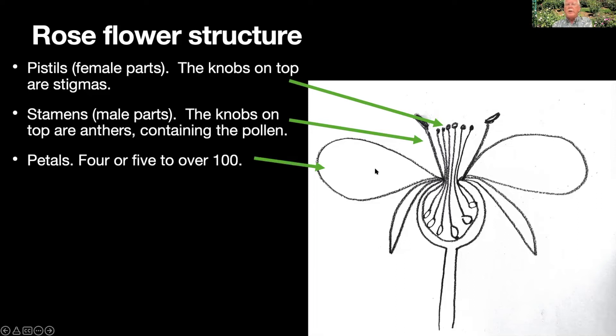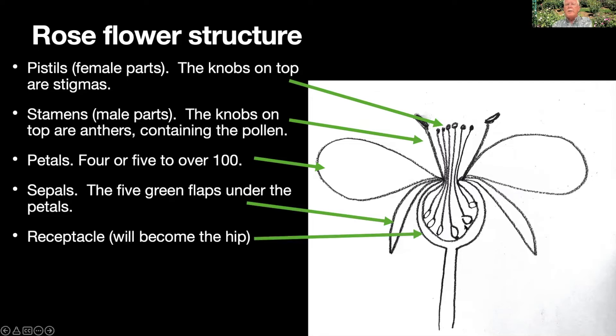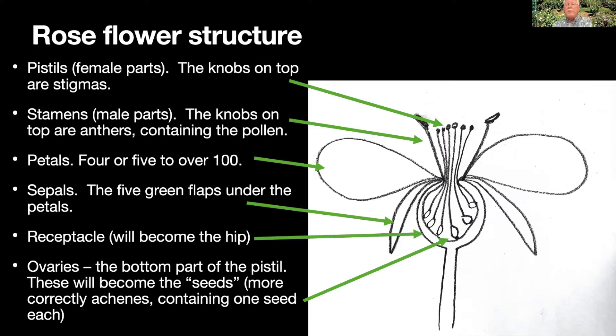Petals are the big colorful part — the reason we grow roses. In a wild rose usually five, occasionally four petals; in a cultivated rose there could be over 100. Then there are five green flaps called sepals that cover the bud, and the bulbous thing right under the flower is the receptacle — that's what's going to become the hip, the fruit. Inside that you have the bottoms of those pistils, the ovaries, which will eventually grow up to become what we call rose seeds. They're technically achenes — a type of fruitlet — but there is one seed inside each one, they look like seeds, we handle them like seeds, each one produces one plant, so we call them seeds.